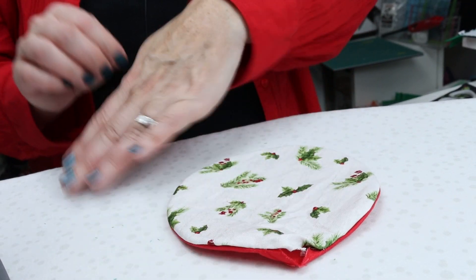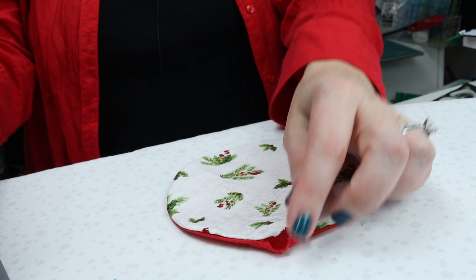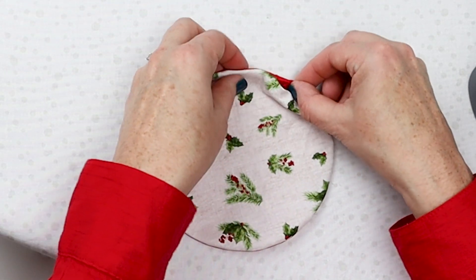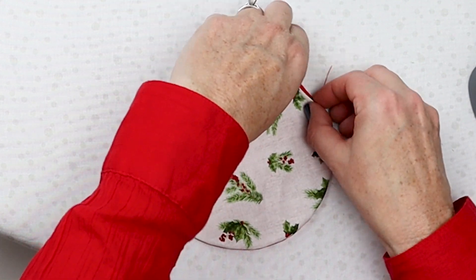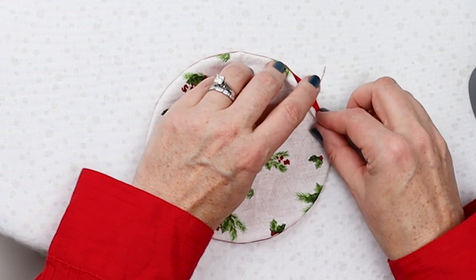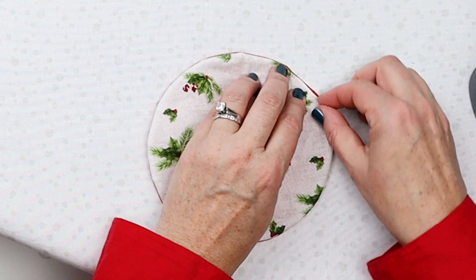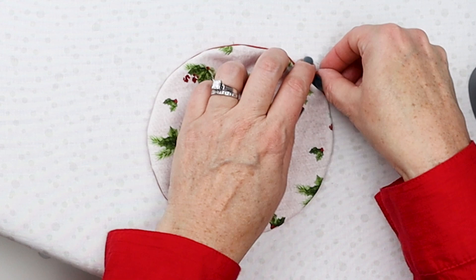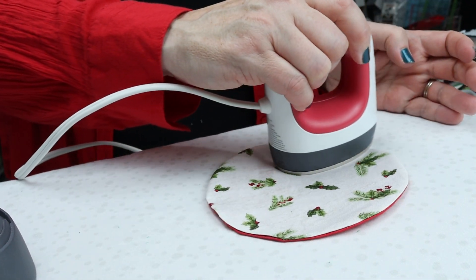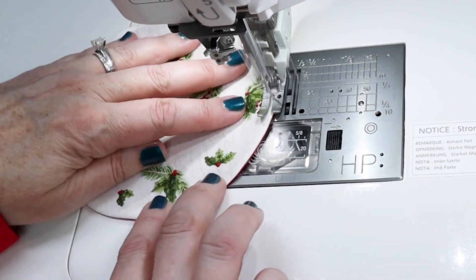Now that we have this turned right side out, we need to get this opening pushed under and get this pressed. Because this is pretty small, I'm going to use my Cricut mini press — I feel like it's a nice size for a project like this. I'm going to use my fingers to get those edges turned under into a curve shape as well as I can. It doesn't have to be absolutely perfect, but try to do it as well as possible. Now I'm going to press all the way around, focusing on the outside where all those seams are.